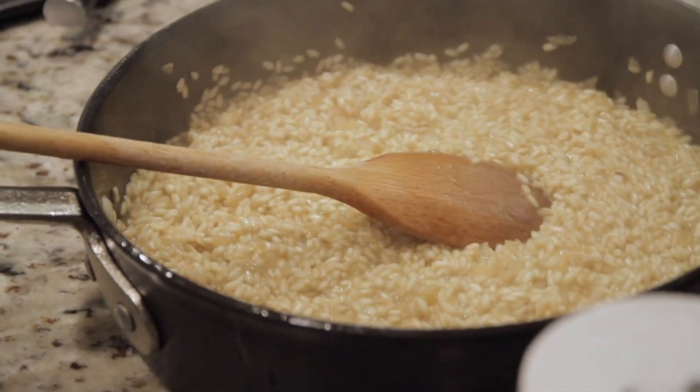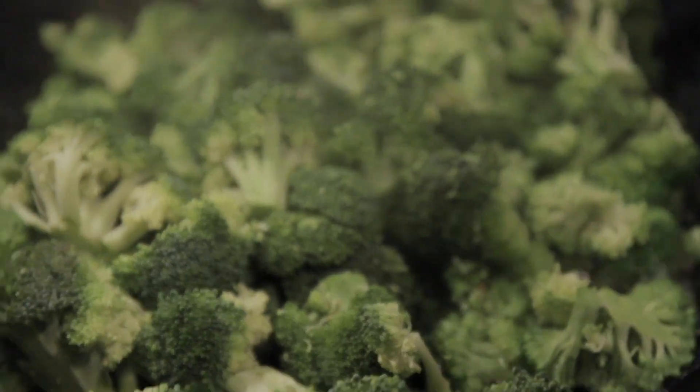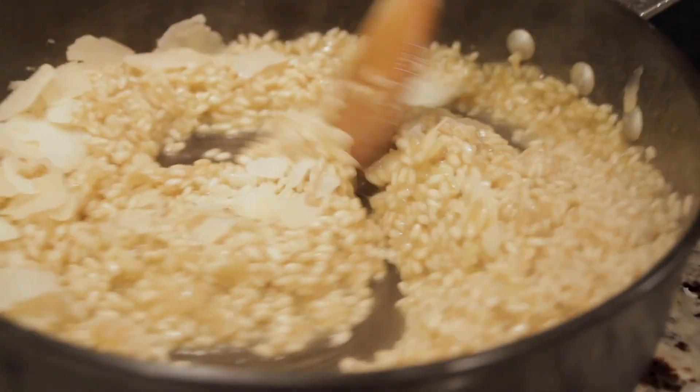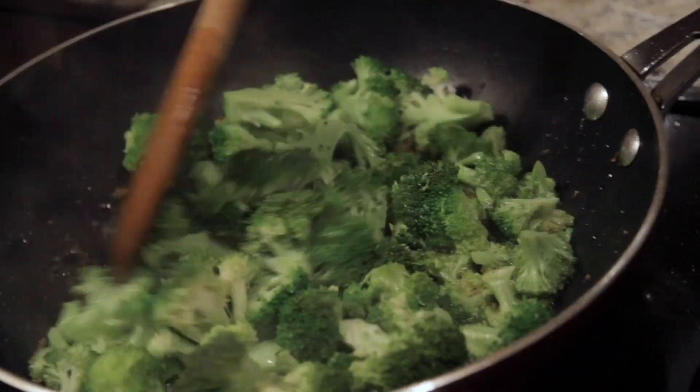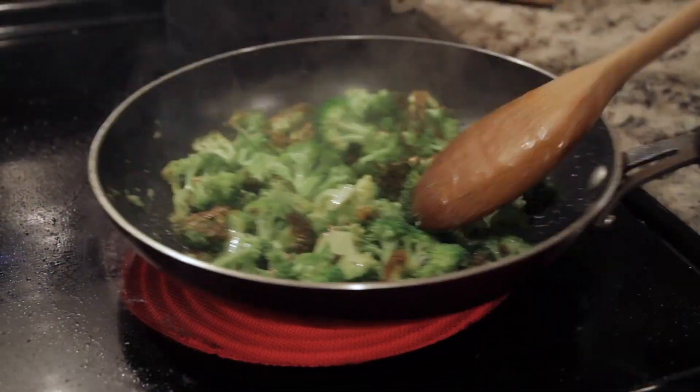Our rice is nearly finished. We're going to take it off the heat, put it to the side, and start cooking our broccoli. This risotto is like a choose your own adventure story — you can put butter, you can put blue cheese, you could be cooking the broccoli in truffle oil right now, we could add saffron to the risotto. We're cooking our broccoli and we're starting to get some wonderful brown coloring.